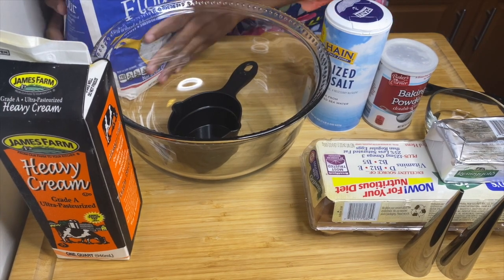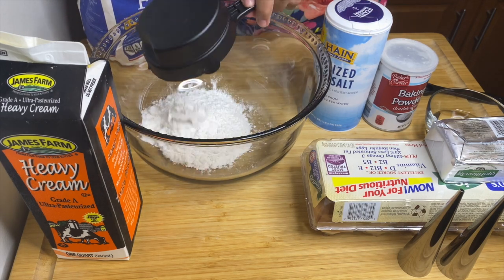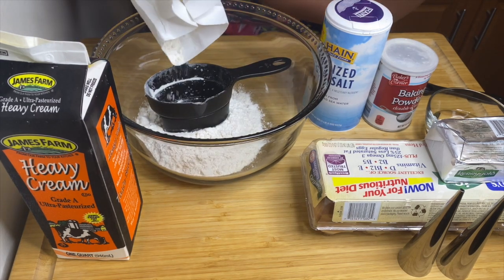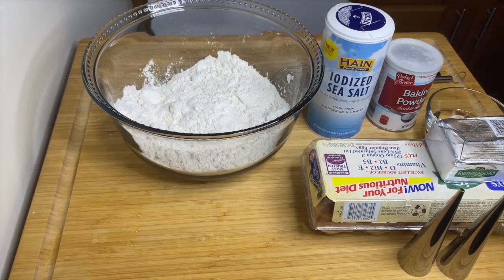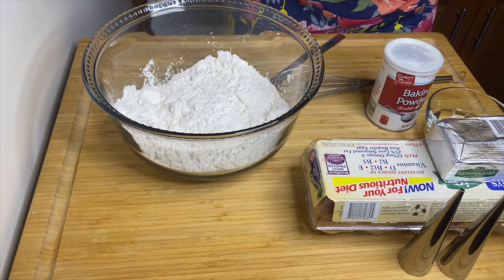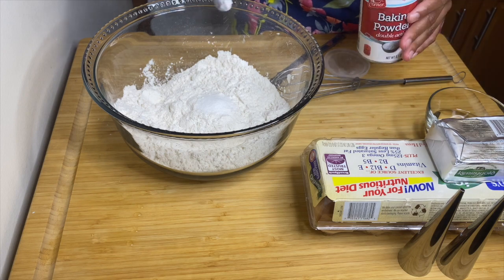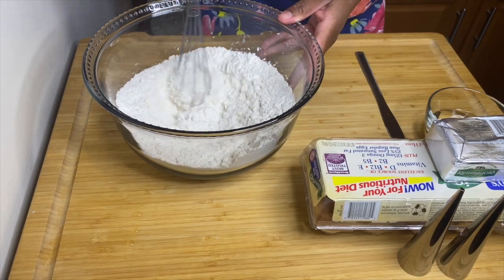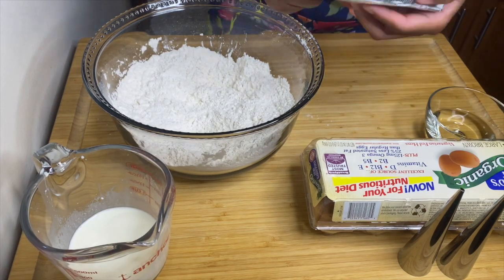In a mixing bowl, measure three cups of all-purpose flour. You're going to need three eggs — I'm using brown eggs — and heavy cream. Add one teaspoon of salt and one teaspoon of baking powder. My baking powder is expired, but you can use expired baking powder up to a year as long as it's not clumpy. Mix all of that together.